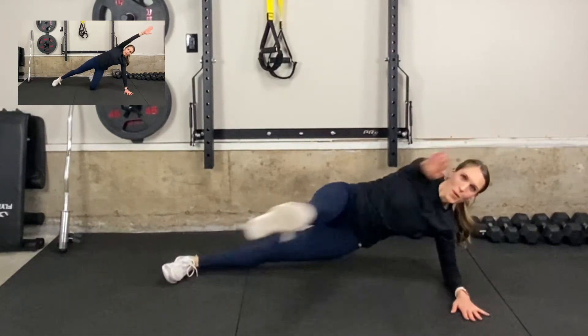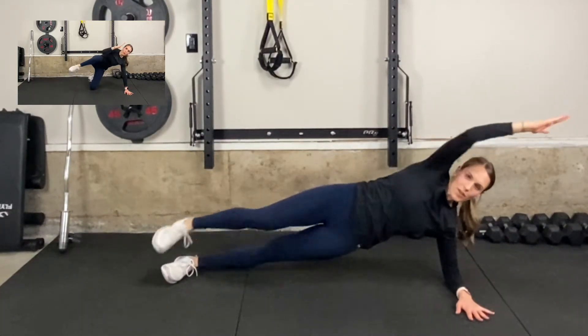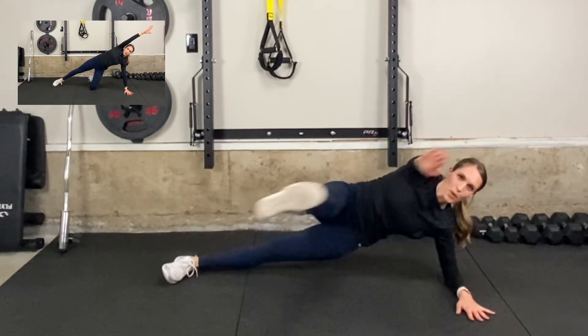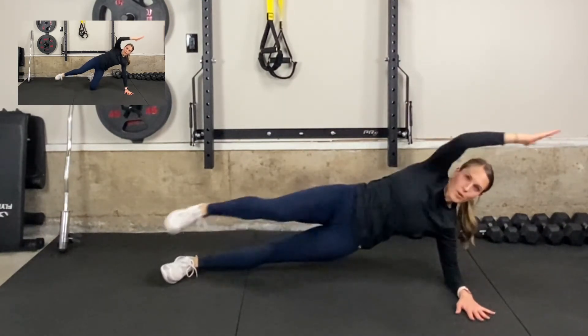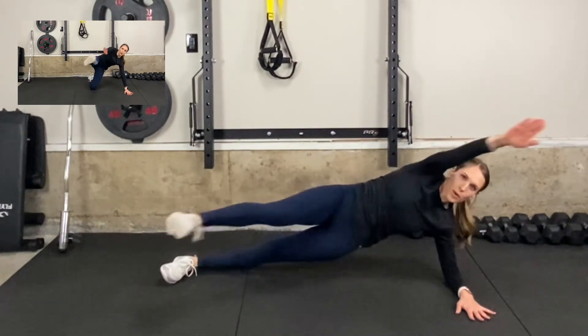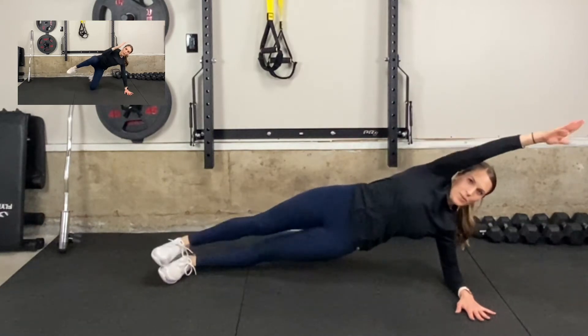For this move, come down into the floor and get into a forearm side plank position. Reach your top arm long and overhead. With your top leg, draw your elbow to your knee and then reach your hand towards your toe.